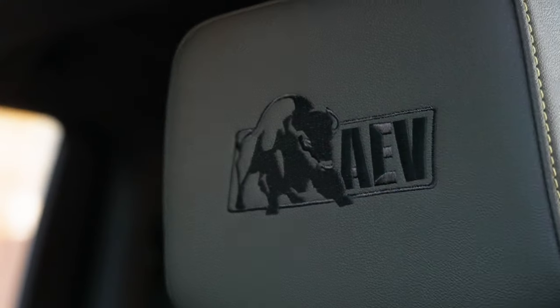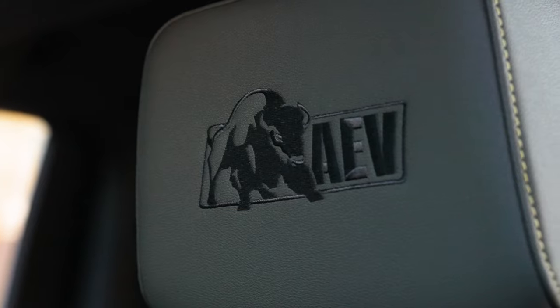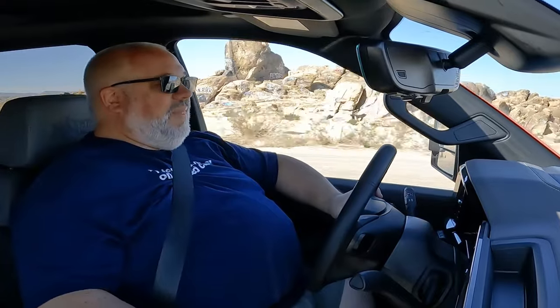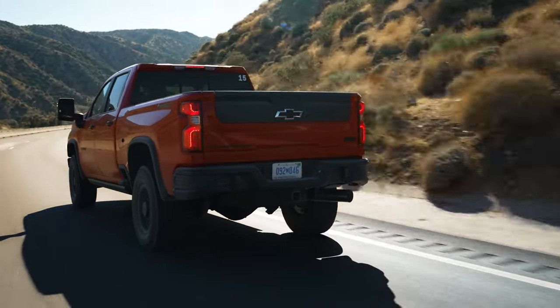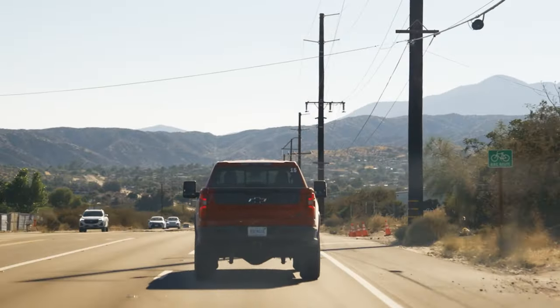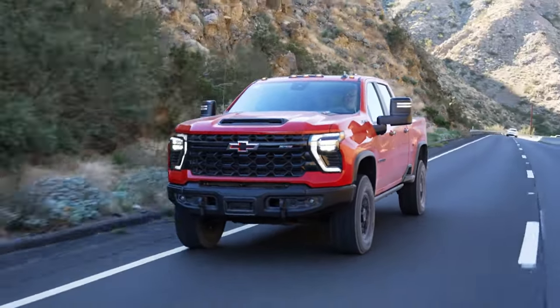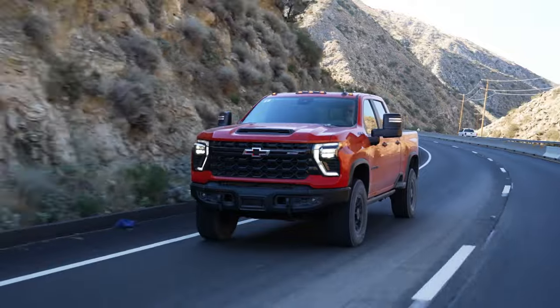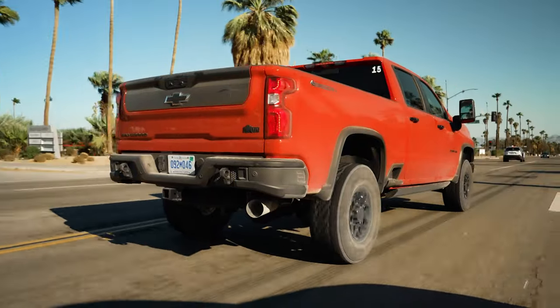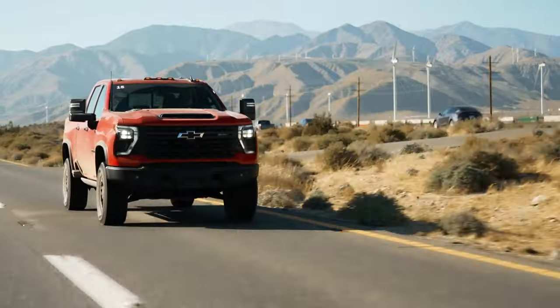Being the Bison edition, you've also got embroidered headrests with the AEV Bison logo. Overall, it's a really nice package, though it certainly isn't cheap. You are reminded that heavy-duty trucks are specialty items — not necessarily something you'd want to commute in every day. Out here with tons of space they work pretty well, but back east where there's less room, struggling to fit in a parking lot or garage, they're really not as suitable. But if you do need one and you know what you're getting into, an HD truck like this is fantastic.